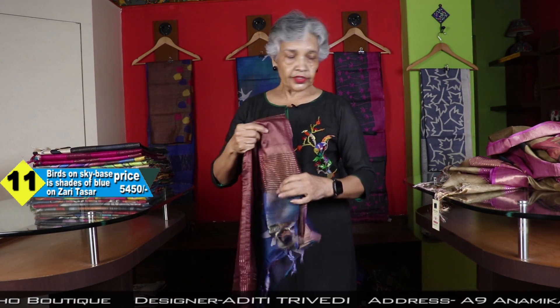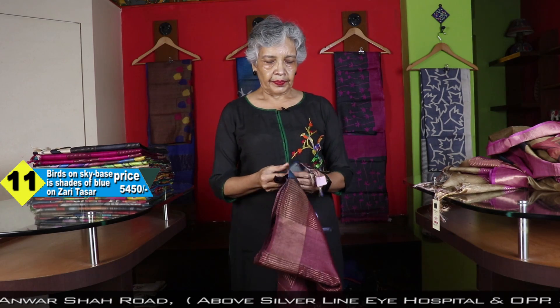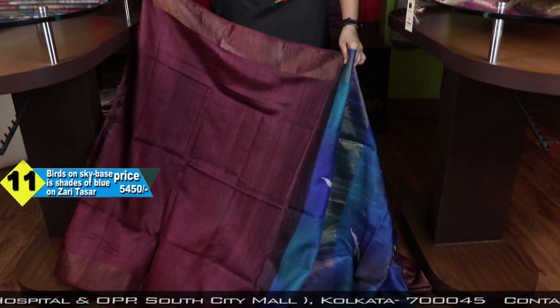Now again, birds on khadi Tussar. I just forgot to mention — these are khadi Tussar. You can see, you know my products very well. Last two sarees were khadi Tussar. Here again, birds on khadi Tussar.